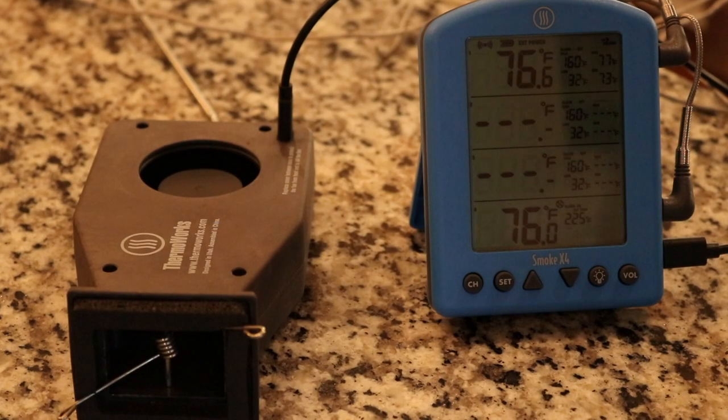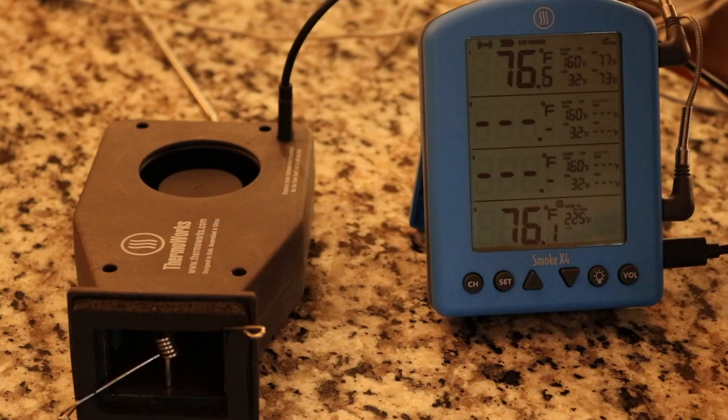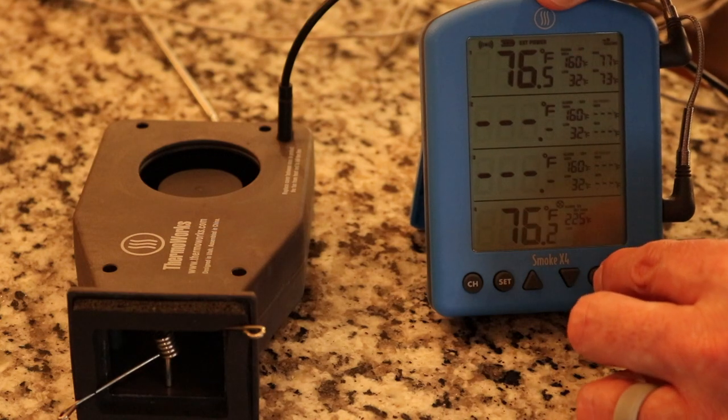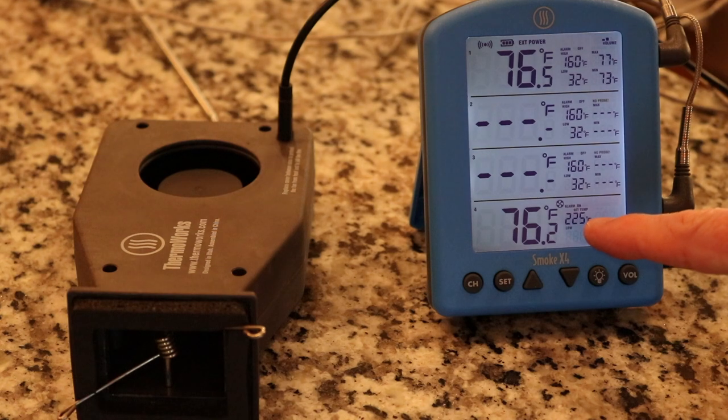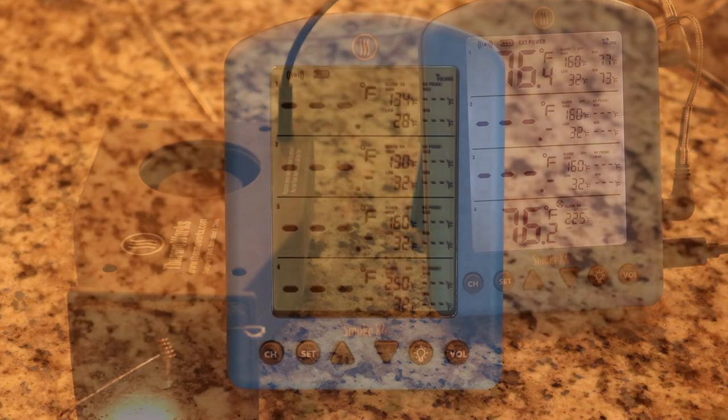I'm not going to be using the Billows for my test cook to see how far the receiver can pick up the signal, but I did want to demonstrate what it looks like hooked up. So I've got the Billows hooked up to the Smoke X — if I hit the backlight, my pit probe is plugged into the fourth channel. And you can see right there there's a little fan icon that pops up whenever you have the Billows plugged in.